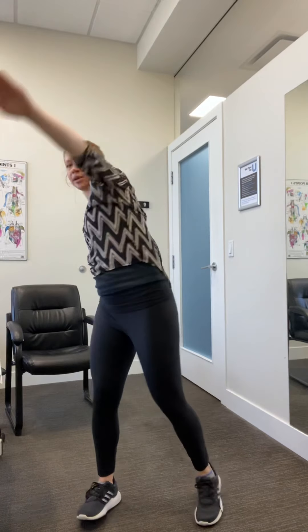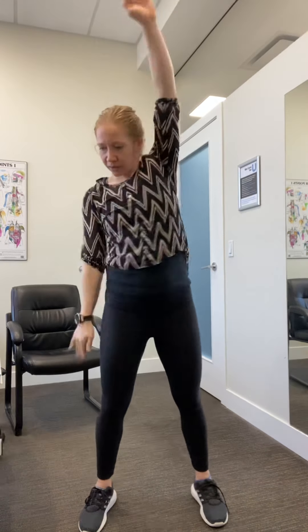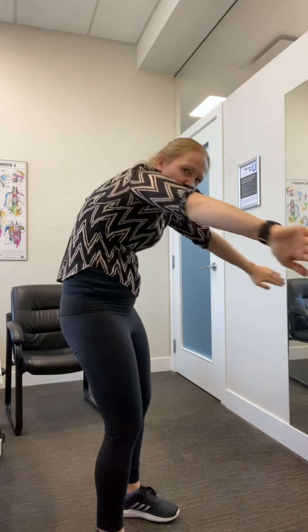Switch to backstroke — do the same thing. Maybe you stand still and do a windmill, maybe you're really reaching back, maybe you want that extension piece. Whatever feels good with the spine. And into that breaststroke again — really over exaggerate the shoulder motion, and get a spinal wave in there.